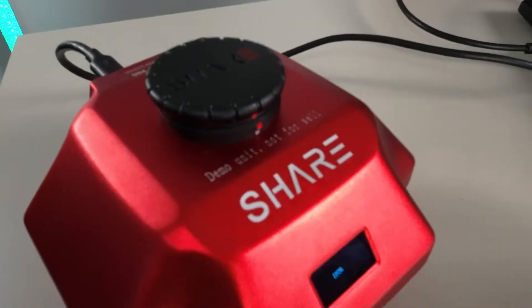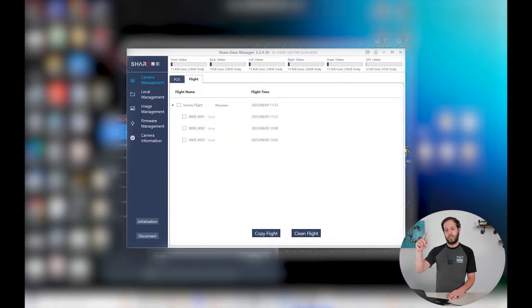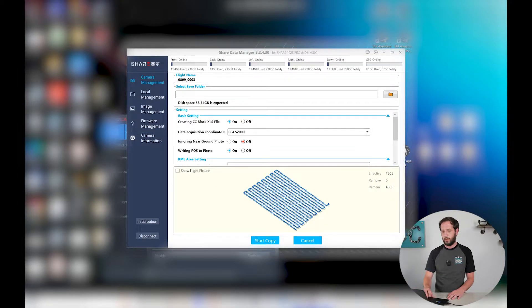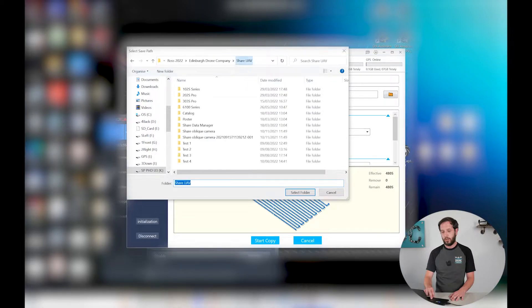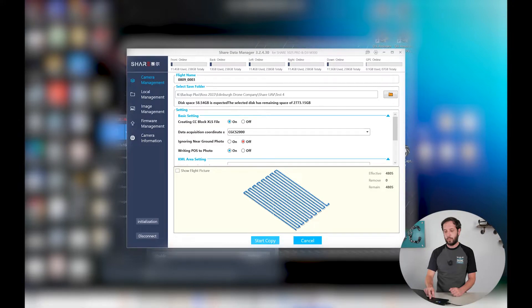So we're back at the office now taking the data off the new Shere 102S. It's as simple as plugging in the provided USB to Type-C cable, opening the software, and we're straight into it. First task is just changing the language so it's a bit easier to understand. It's identified the attached payload we have plugged in, so all we have to do is tell it what drone we want the pictures prepared for — we were running the DJI M300. The Shere UAV website can be looked at for any help if you need it.